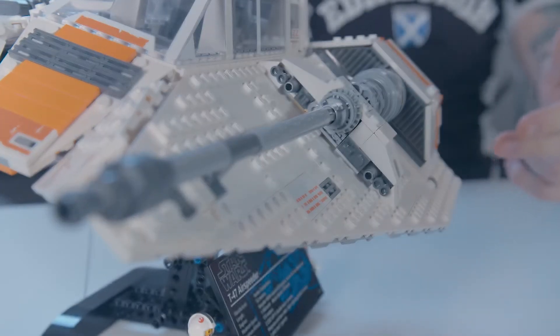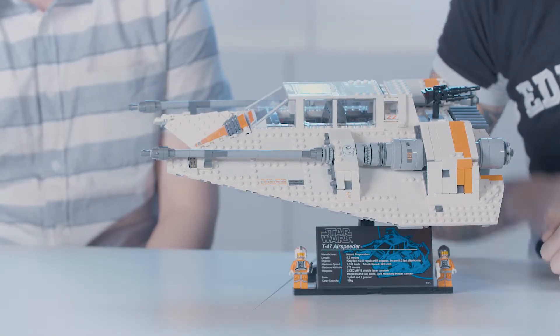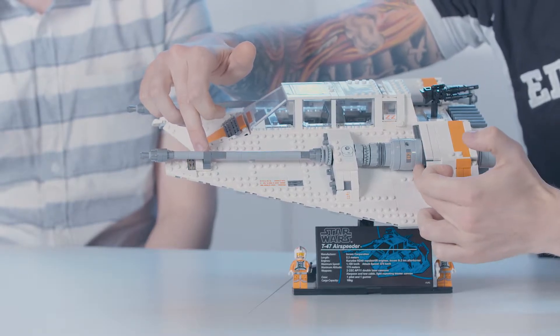One of my favorite details to build was the turbolasers on the side. In the movie, the Studio Scale model they used — they are built on a slight angle so that the projectiles can fire to a point. So I tried to replicate that as close as possible just using a pivot point here and here.